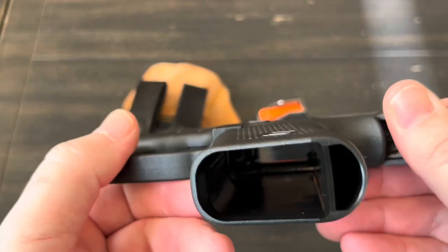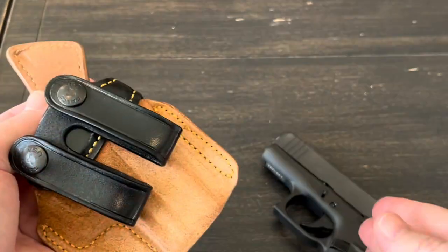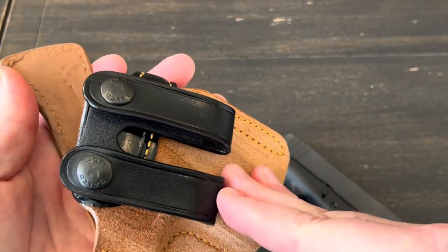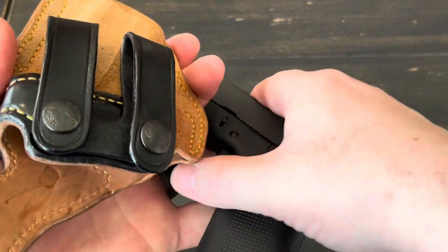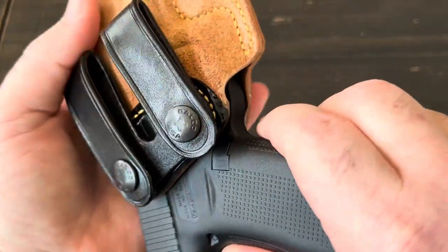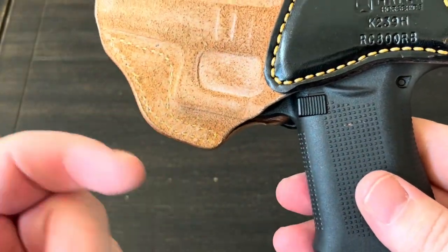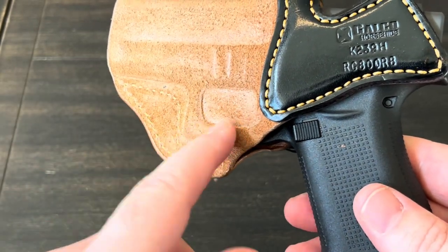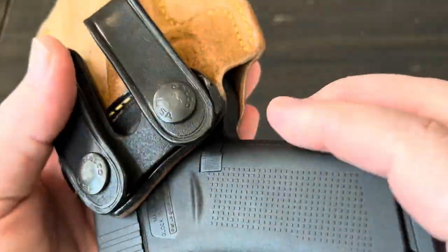Just so YouTube knows, I am working with a safe, unloaded gun with no ammo anywhere around. So even though this holster was designed for the 43 and 43X, it doesn't necessarily mean it's 100% custom fit right away — it's leather, so it may take some time to mold to it and form to your body. But I'm going to see how it fits right out of the box. A holster must completely cover the trigger guard area — I don't want a string or piece of clothing getting in there — and I cannot see any part of that trigger, so it covers it really well.